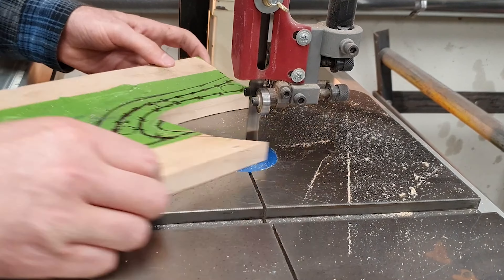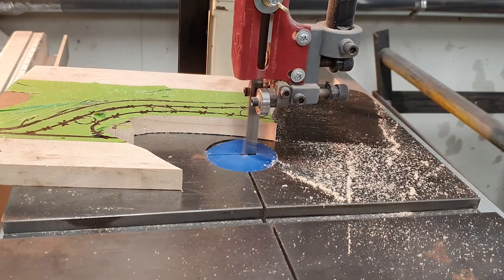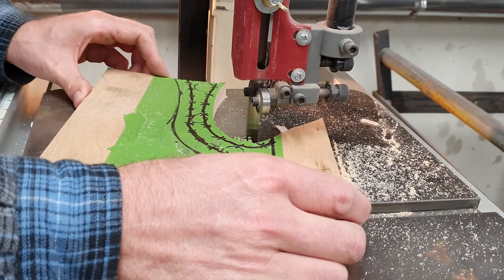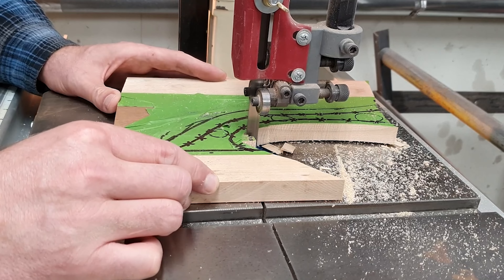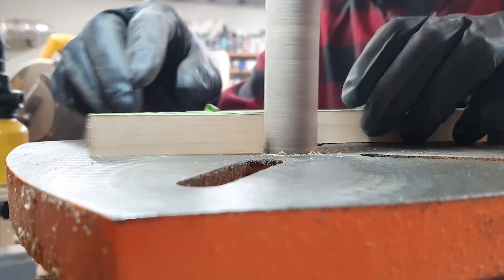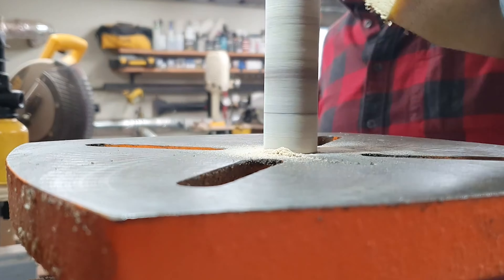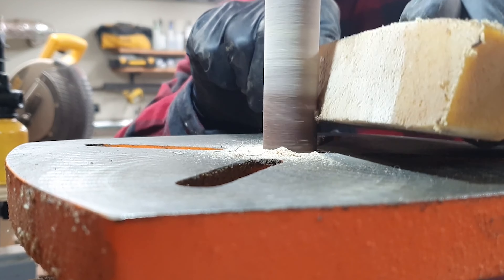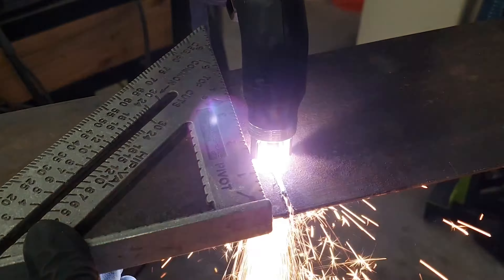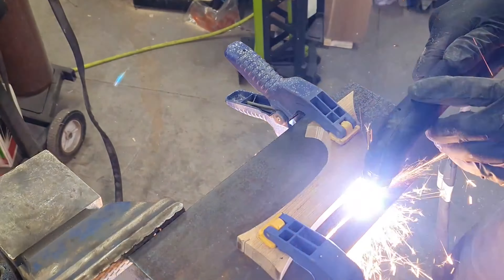I'm cutting the template about a half inch smaller than when I made it. This is to account for the spacer guide that's on the tip of the plasma cutter — I just put the guide up against the template and follow around it with the plasma cutter so that the shape is cut out of the steel. Before I started cutting, I cleaned up the rough edges on the spindle sander so that I have a good surface to reference off when cutting the steel.